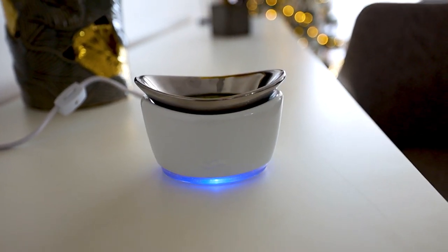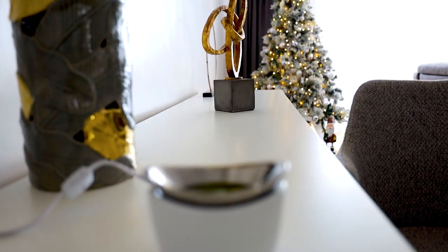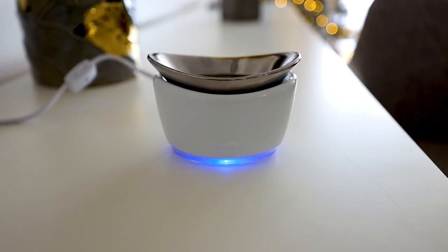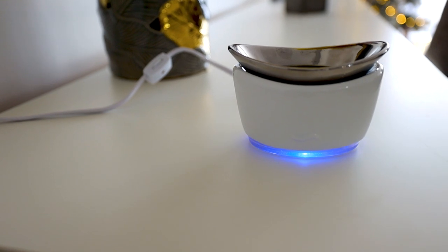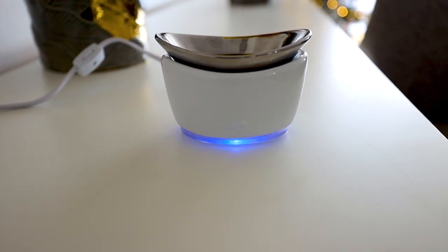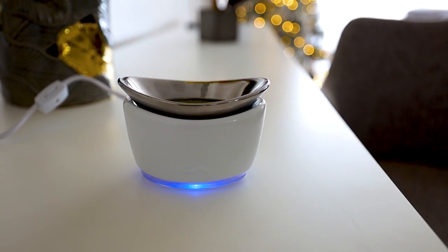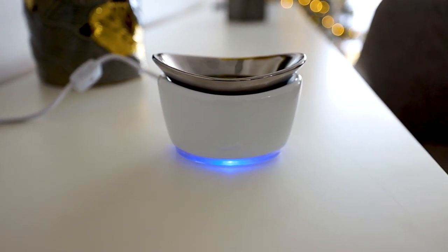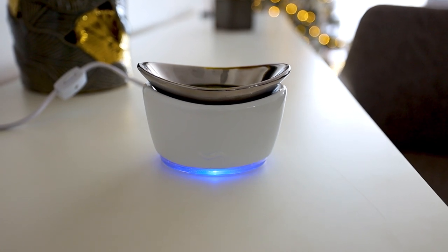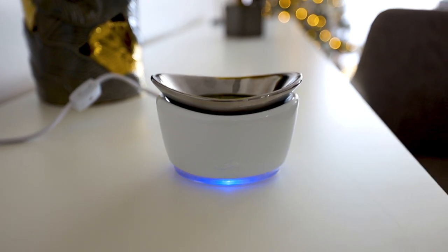What I like about this warmer is that it really goes well with my interiors — I don't have to worry about the color or anything. It really matches and complements the home. It's a very modern style, and the light is beautiful. Many wax warmers on the market have a very traditional or farmhouse vibe, but I wanted something very modern, and this is what I got from Uchi Vault.